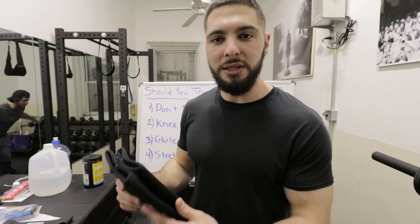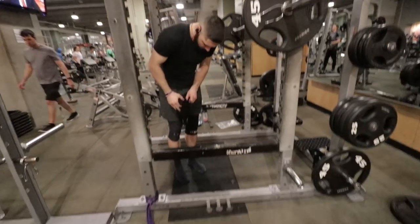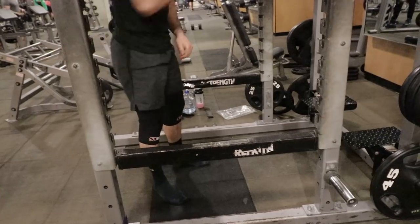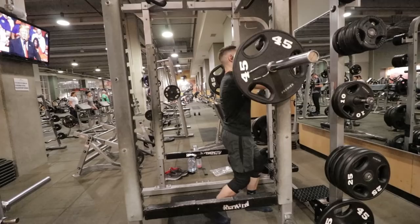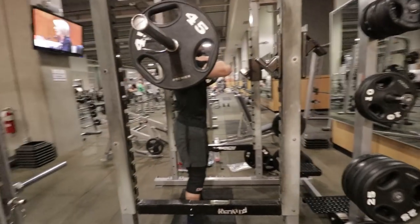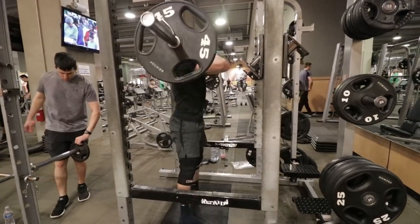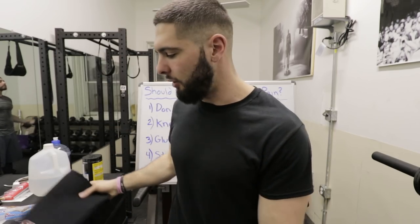Number two is for squats: should you use knee sleeves or not? If your problem comes from running or jumping like plyometrics, no, you don't need knee sleeves. But if you're doing squats or deadlifts, you should be wearing knee sleeves to protect your knees, especially with heavy weight. I won't do a squat or deadlift session without knee sleeves. These are the Strong knee sleeves — I'll link them below. They make my knees feel more comfortable while squatting, keep my knees warm, and keep my joints loose. If you do a lot of squats, deadlifts, and heavy powerlifting, check the link below.